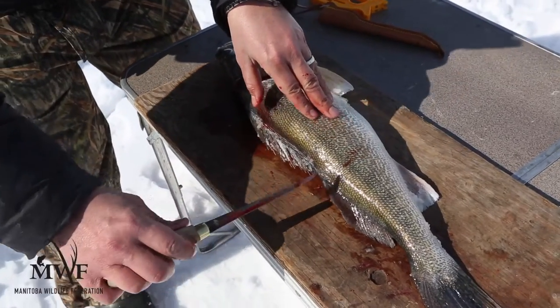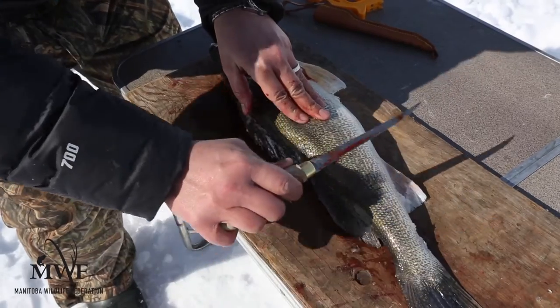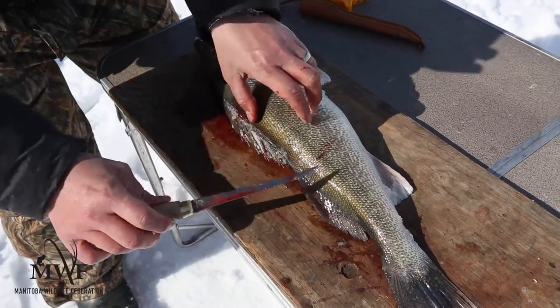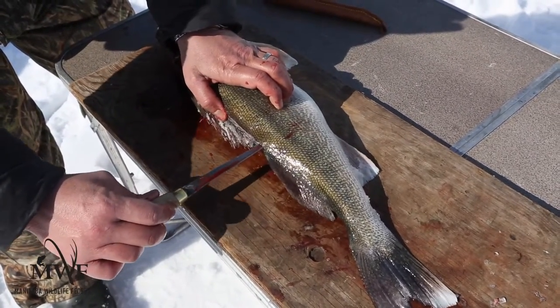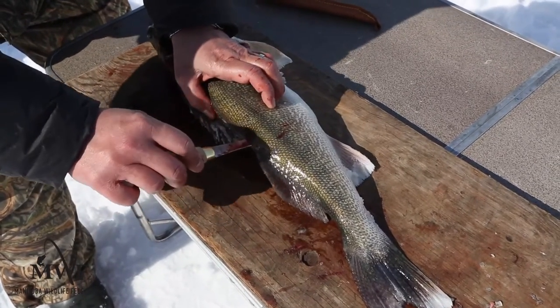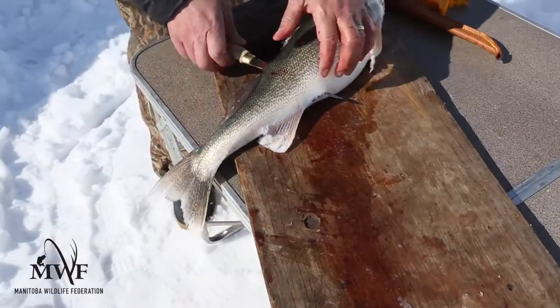When you get to the back fin, turn your knife sideways and finish the fillet like you normally would — on an angle, knife flat, following that ribcage. Push the knife through. This takes feel. Right now I'm poking the spine, so just go a little bit above it and come out on the bottom side.